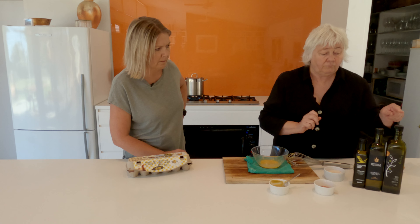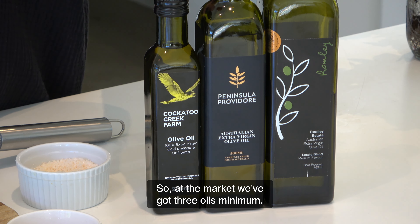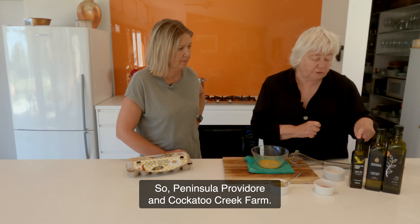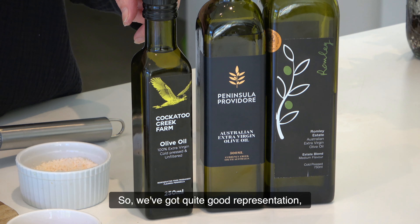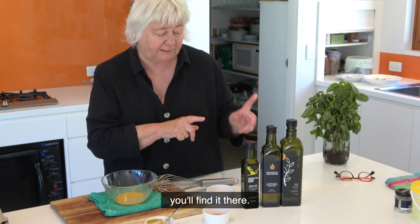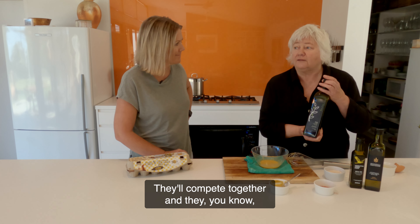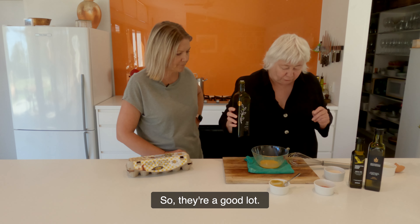Just a quick note on olive oils. Outside of grapes, we know Fleurieu Peninsula is strong with olives. At the market we've got three oils minimum — we've got Romley Estate, Peninsula Provador, and Cockatoo Creek Farm. We've also got olives from these companies and from Two Hills and a Creek. So we've got quite good representation at the farmer's market. If you're looking for oil, come to Willunga Farmer's Market — you'll find it there. I'll use Romley Estate. These guys are all mates, they compete together, share ideas, share their successes, talk about products — they're a good lot.